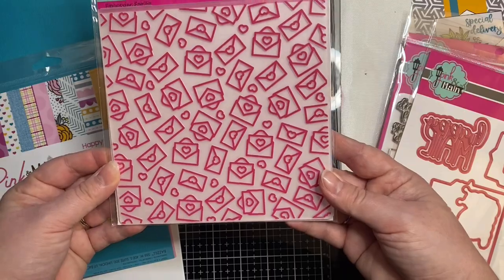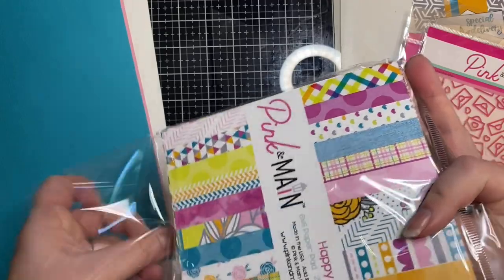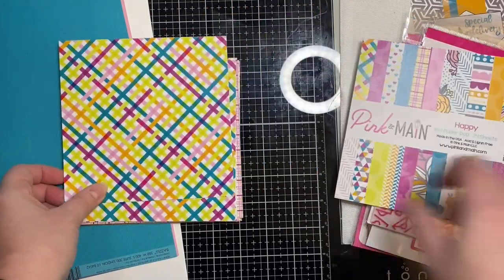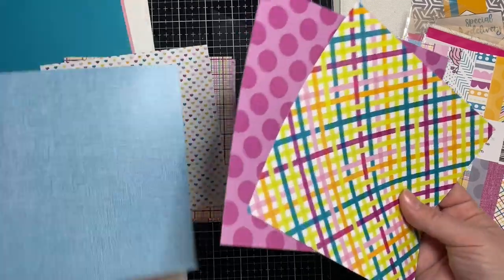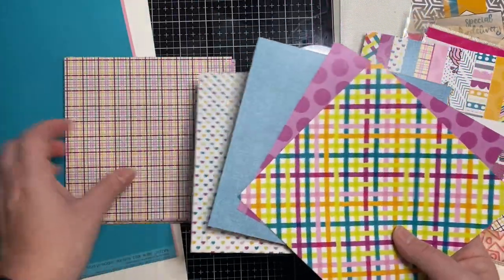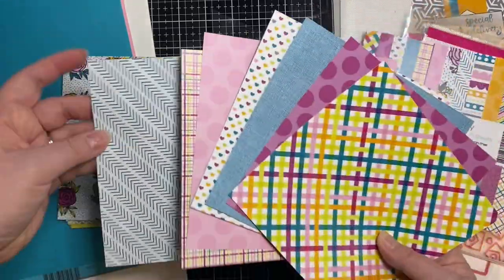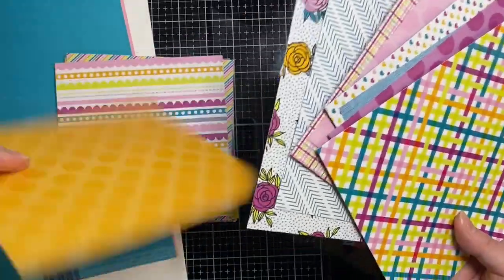And then this is the embossing folder. Now let me show you the paper pad. What I really love about Pink and Main's paper pads are that they're two-sided and very high quality, and the colors are very bright and vivid. Most of the patterns in this particular kit are non-directional — aside from the hearts, you can cut these papers and use them in any direction, so they work really well for my six-sheet card challenge.